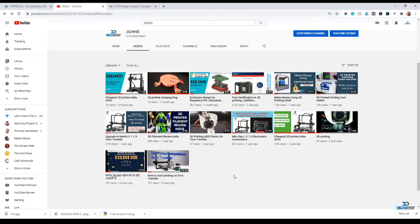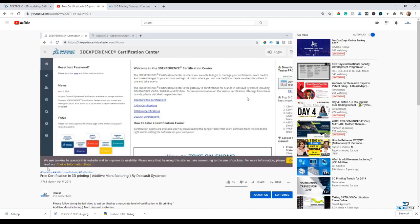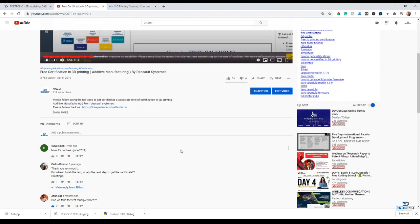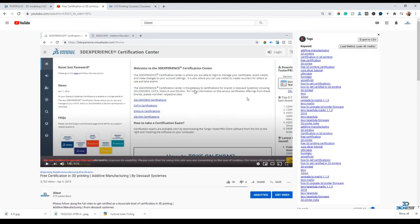Hey guys, welcome to my channel. In this video I'm going to tell you how you can get free certification in 3D printing. I made a video about 3D printing certification one year ago - at that time it was free, but if you follow that video now you'll find it's asking for a fee. Most people liked that video and are asking how to get the certificate for free, so I want to let you know that certificate is now not free.